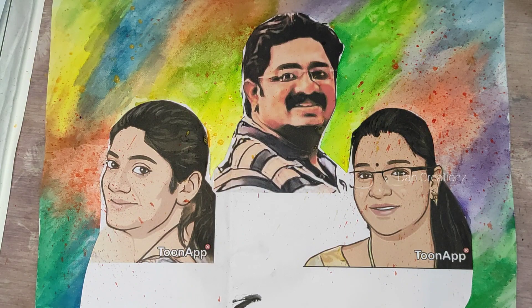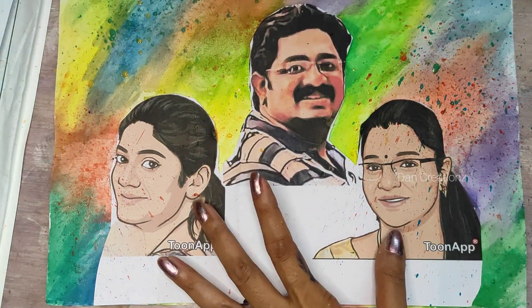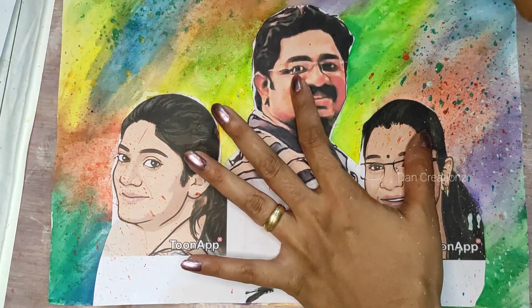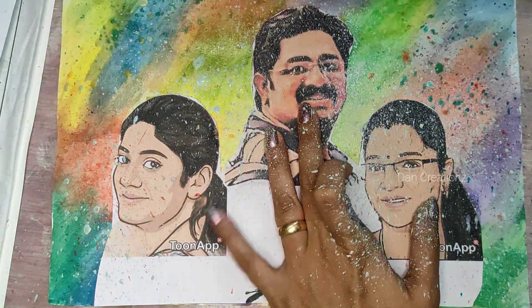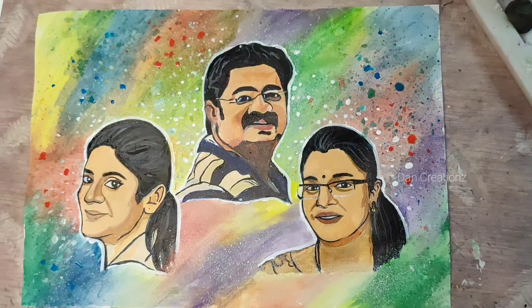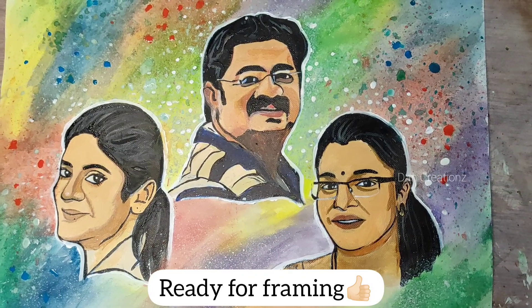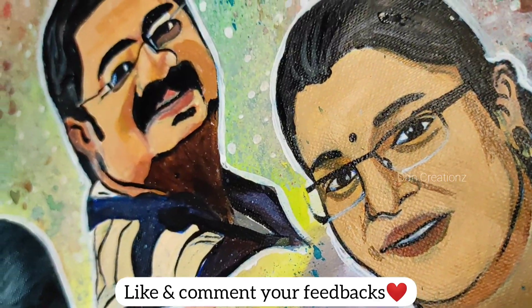We have made a lot of paint. I will show you the same video. If you like this video, please like, share, comment and subscribe. See you in the next video! Bye!